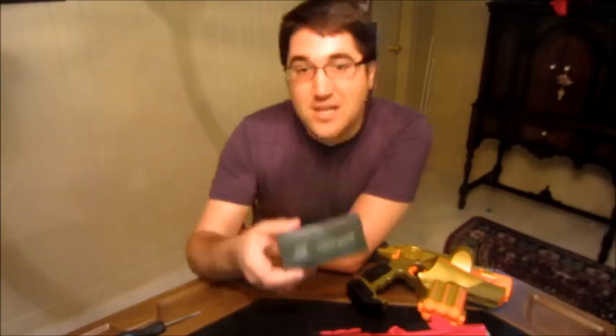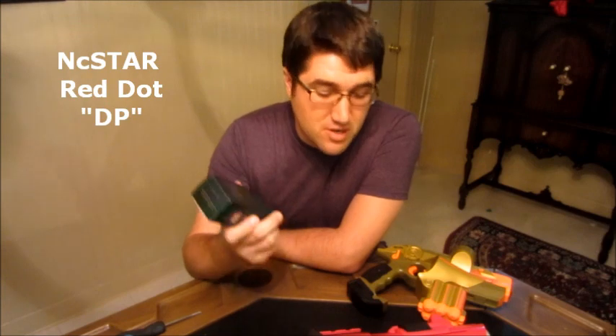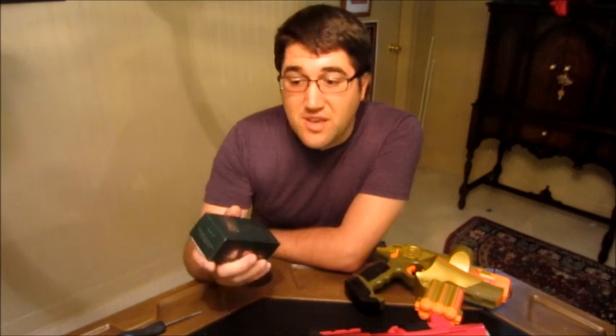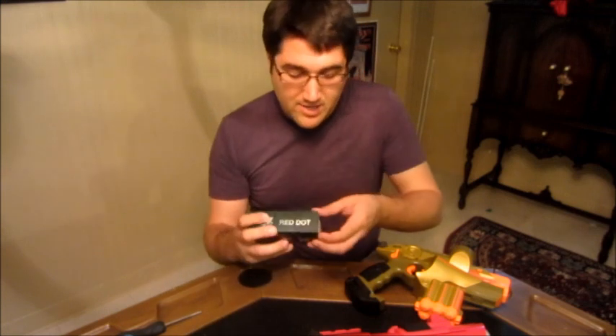Hey everyone, today I'm going to be showing you the NC Star DP Red Dot. This is a simple, cheap solution for putting a red dot sight on your Nerf or laser tag tactical rails. Interesting thing about this is that it can really be used for just about any kind of odd sized rail, and it's because of the design that it has.